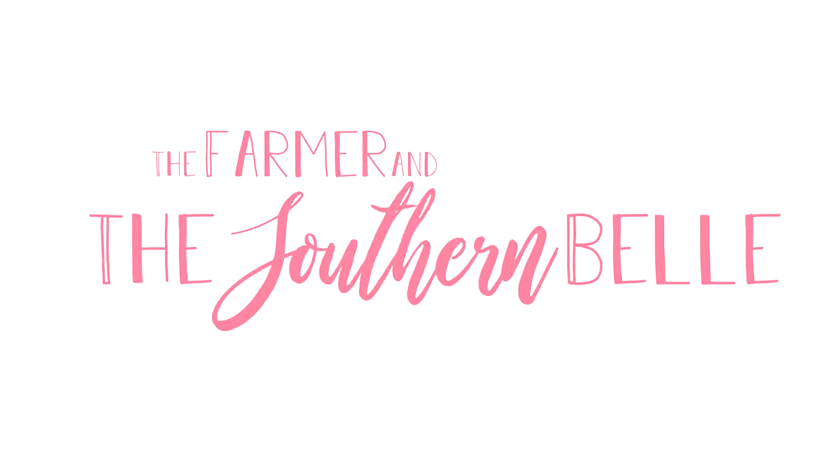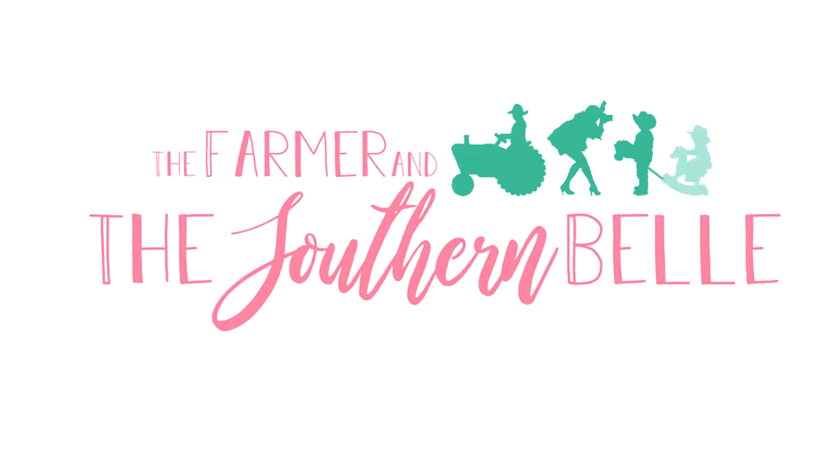Hey y'all, it's Haley. Welcome back to my channel. I've got more fall decor for you today. I am so excited to share my outdoor fall decor with y'all today.